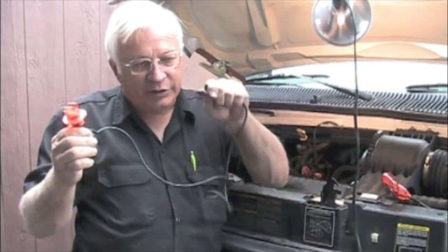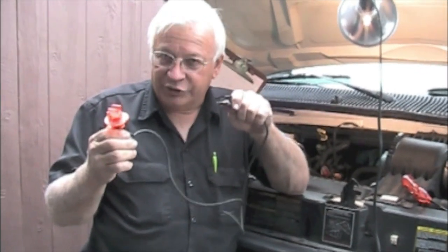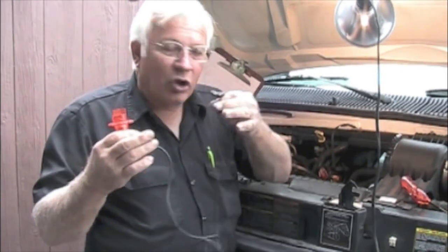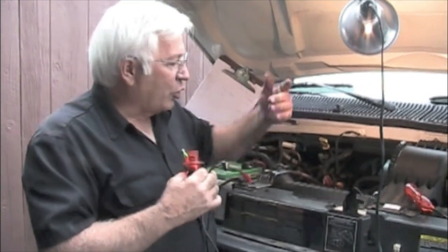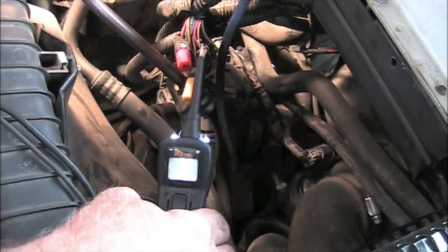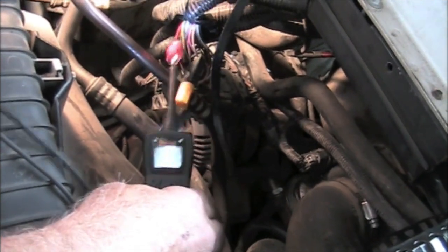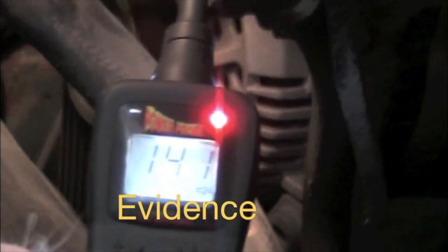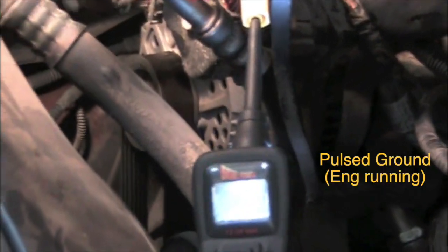Ideally, you'd plug the NOID light right at the injector harness connector, but since it's all underneath the plenum and we can't get access, I'm going to test at this easy access point. I want to verify I've got 12 volts — I'm tapped into the wire using my power probe with a multimeter, and I'm reading 14 volts, so I've got power. Then I go over to the ground side, tap into that, and I can see I am getting a pulsed ground.